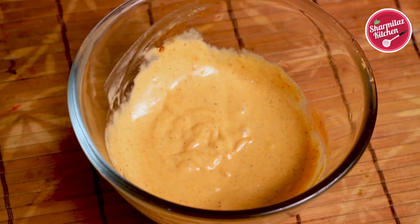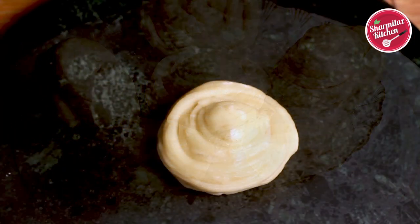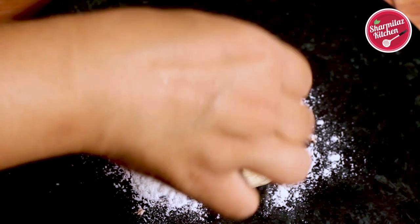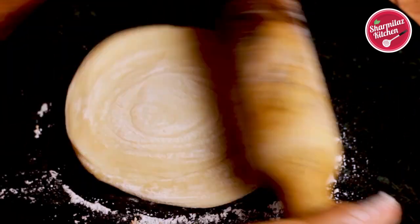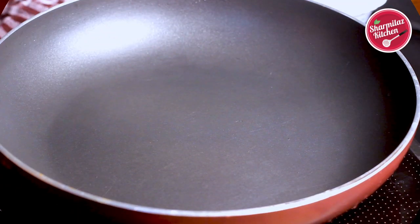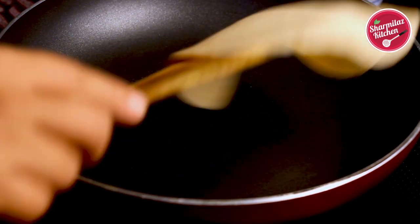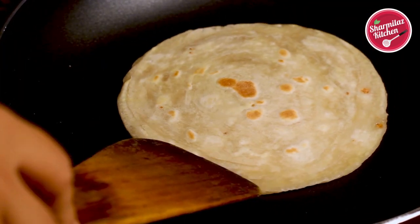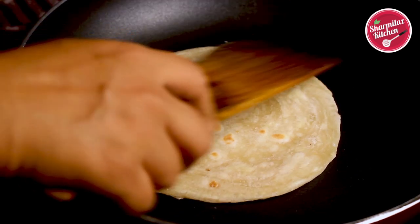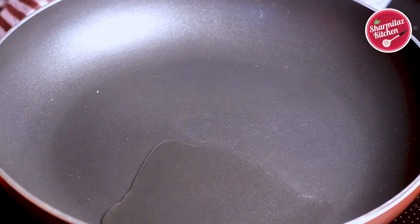The chicken salami, creamy harissa sauce, and lacha paratha doughs are all ready — now for the assembly. Take the lacha paratha dough out of the refrigerator and roll it gently with the help of dry refined flour without applying too much pressure, giving it a round shape. On a hot tawa, place the lacha paratha; when tiny bubbles rise on the surface, flip it. One side should be well cooked and the other side half cooked. Once done, take it out and add one teaspoon of oil to the same pan.